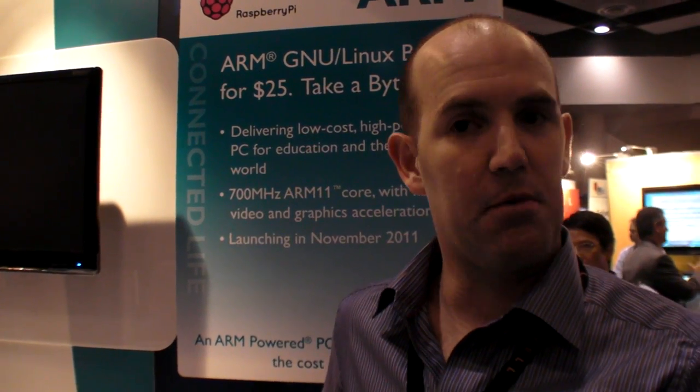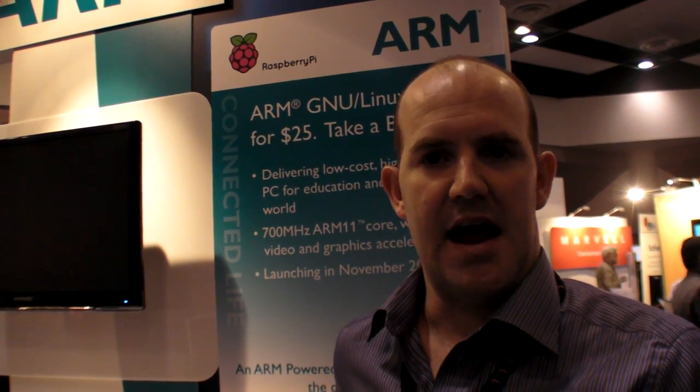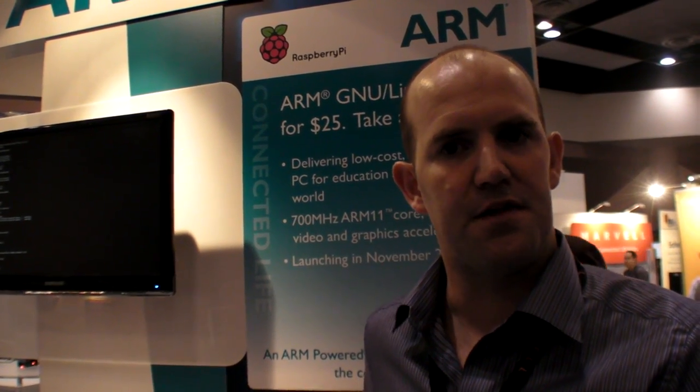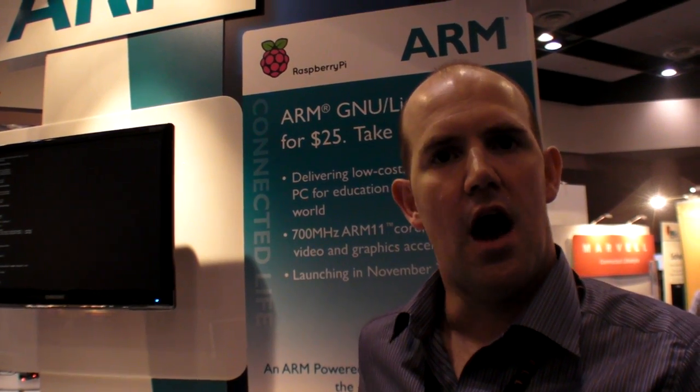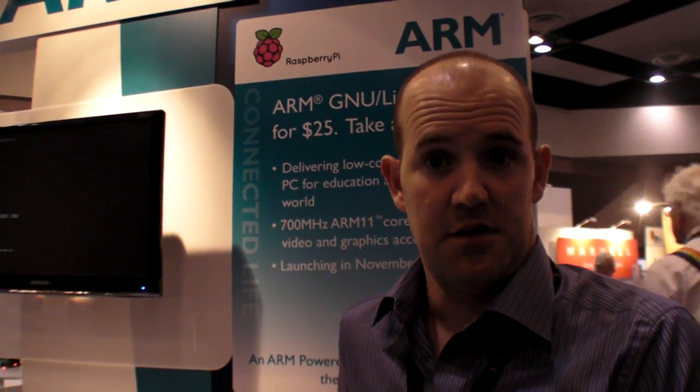All the people who are primarily interested in it right now are the maker community, the hacker community — the kind of people who buy BeagleBoards, the kind of people who buy Arduinos. This gives you most of the processing power of a BeagleBoard, much better multimedia than a BeagleBoard, in a kind of Arduino price bracket. So there's a lot of interest in that area, and we're expecting to sell our first maybe 10–20 thousand devices into that community.